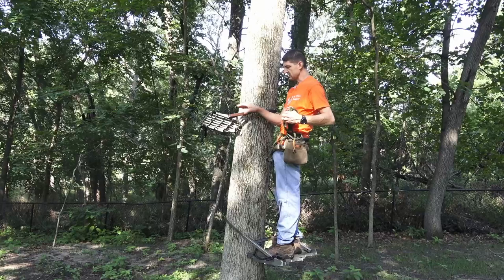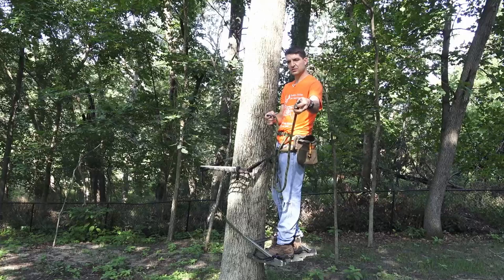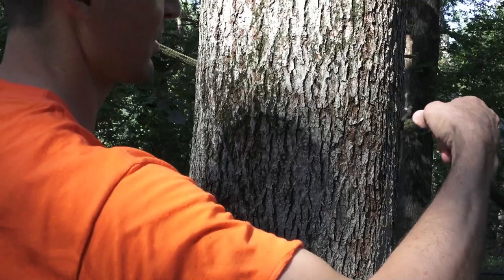Let's say I just climbed up to a tree branch here. I like to use these because I can swap them around the tree. What I would normally do is take a second tether and attach it above the tree branch, then take the bottom one off and go above it.